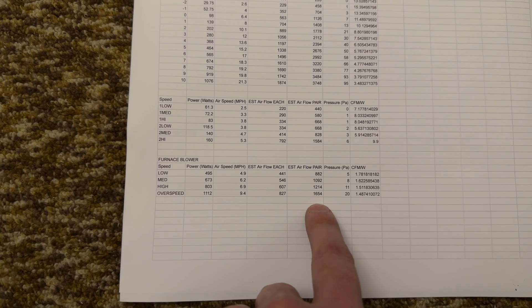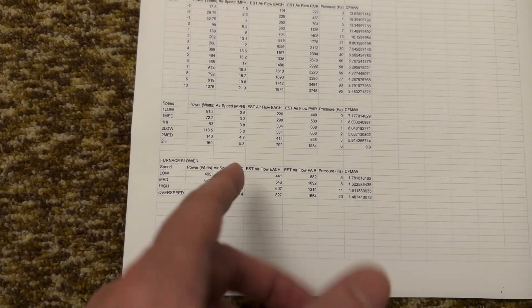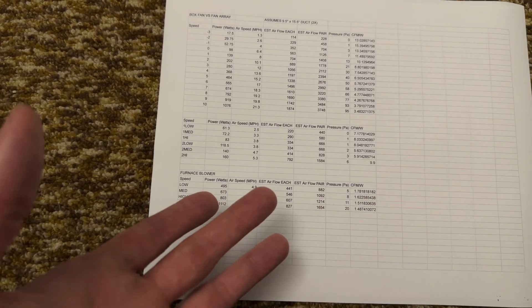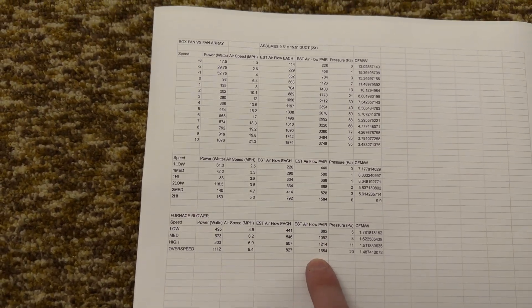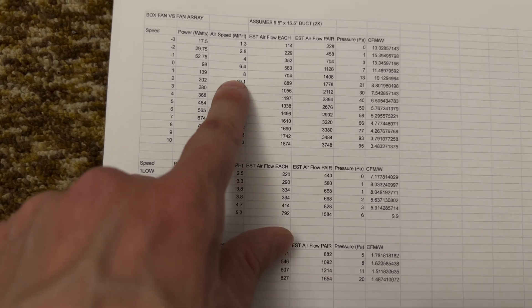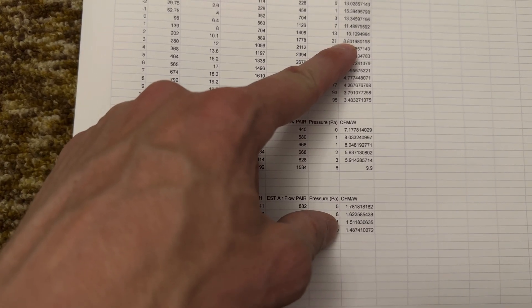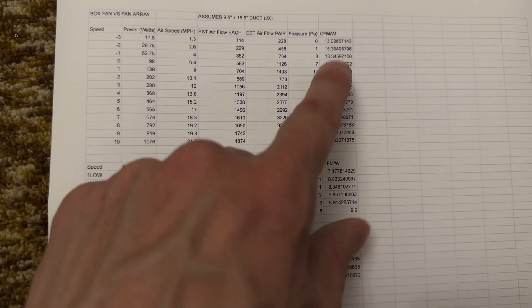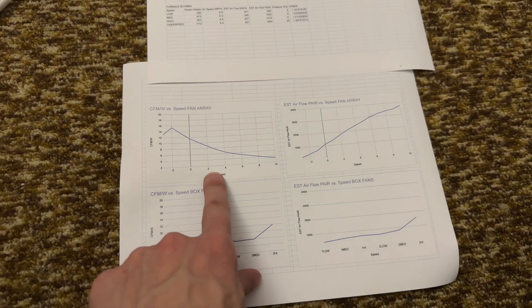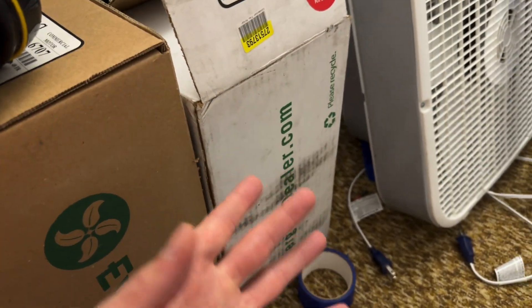The efficiency drops a little as speed goes up, but it's really awful at high speeds. The absolute airflow honestly isn't that good either — I would have expected more airflow and dramatically less power. But it really is operating close to its nameplate ratings, so I guess it's working fine. Just terrible efficiency. At comparable conditions — 9.4 vs 10 miles per hour, 20 vs 21 pascals — the fan array was doing 8.8 CFM per watt versus 1.5. That's nearly an order of magnitude difference.